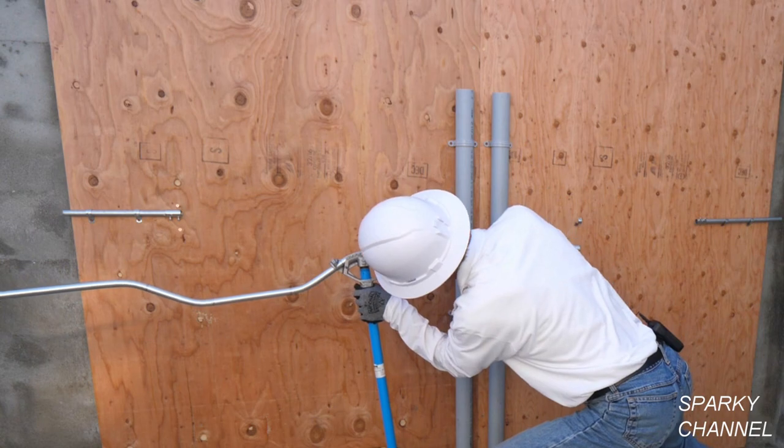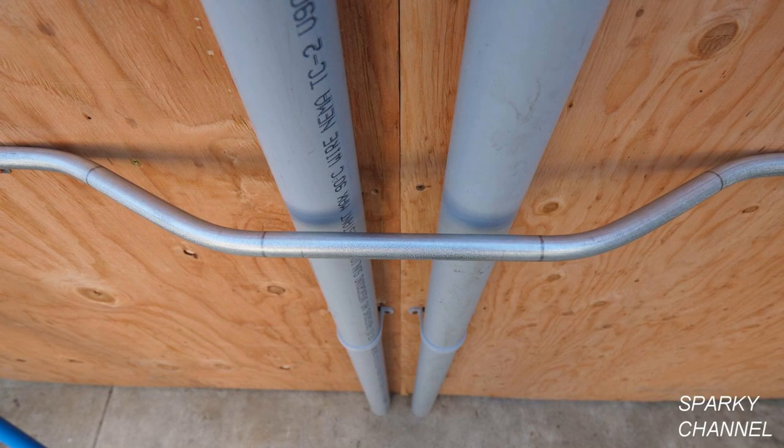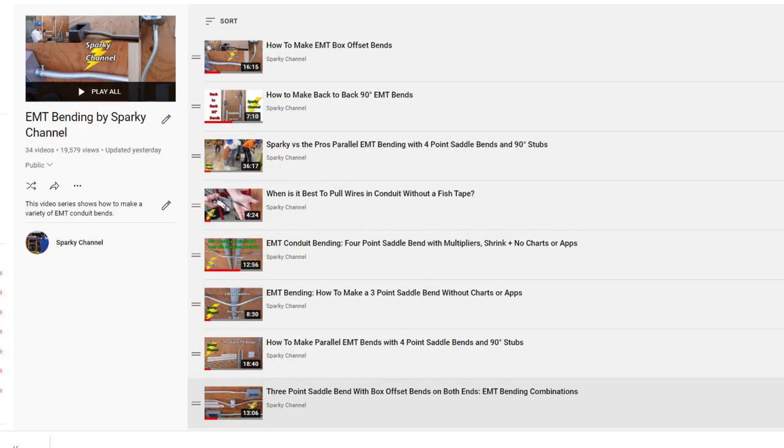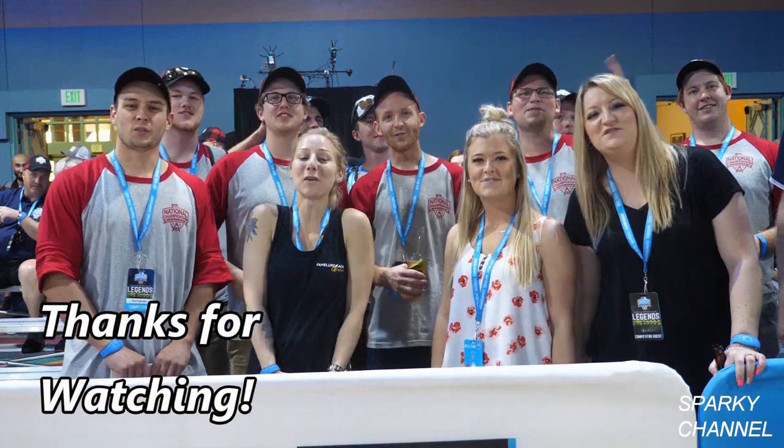Here's the four-point saddle bend being made, and here's the way it came out. I hope that sheds some light on shrinkage and multipliers. I'll put a link in my video description for my playlist for EMT bending — there are actually 35 Sparky Channel videos on EMT bending now. Thanks, I hope this video was helpful. Thanks for watching.